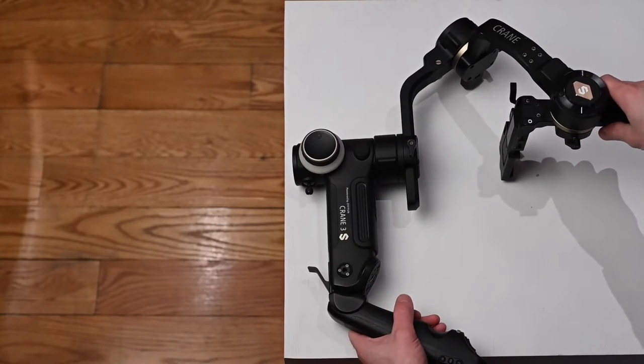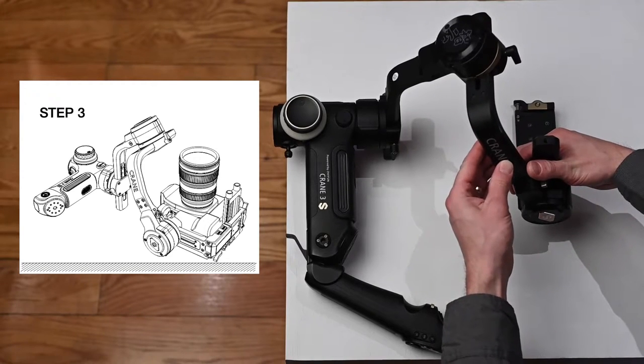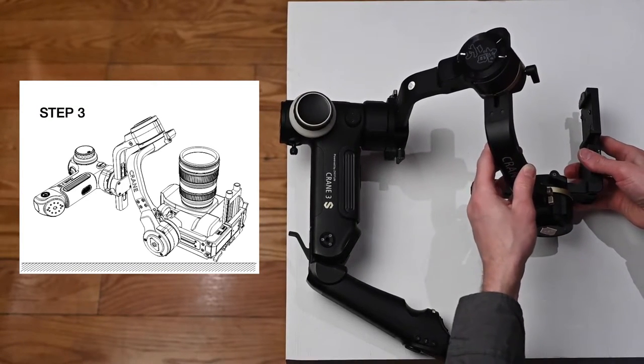You'll see step three. For step three, this first bar faces up, the second bar faces you.